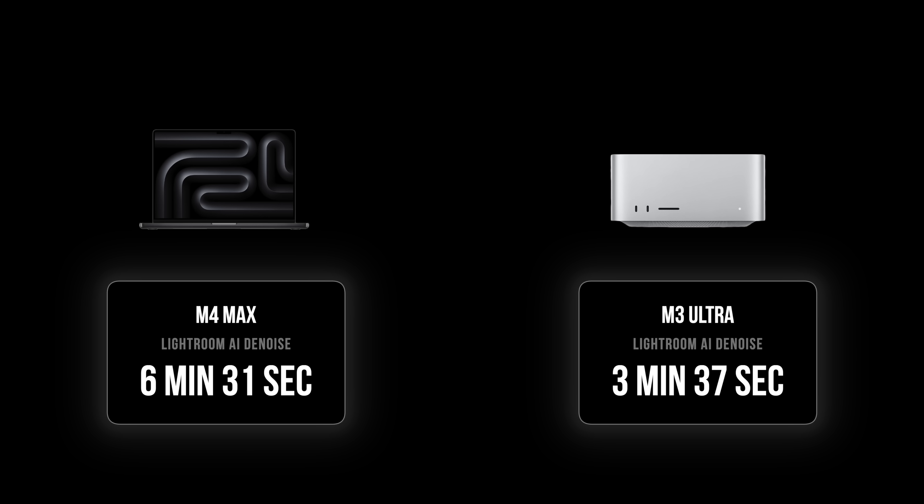That's kind of what you would expect — this is more than twice as powerful a machine and it took about half as much time. De-noising like this is a task that a lot of photographers don't do that often because it's so time consuming. But as it becomes faster, it might become a standard part of the workflow to just let everything go through it, and all of a sudden the noise becomes lower on every photo — if it gets fast enough, which on M3 Ultra it kind of is.